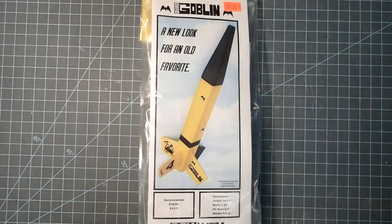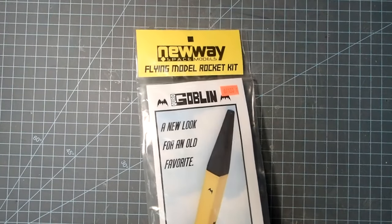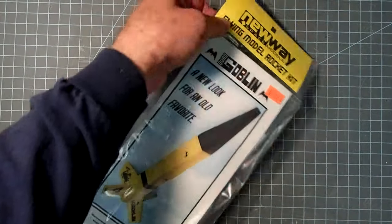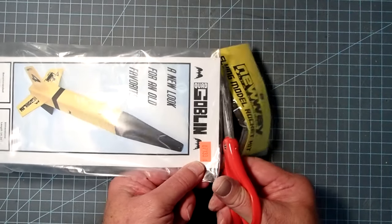Hello again everyone, I'm Dave Thomas and today I am building the Quad Goblin by Nui Space Models. This quad series is a whole bunch of models where they've taken round rockets and made them square, so it's a little unusual. This is the first time I've tried one of their kits, so I'm going to go ahead and open this up and see what they've got in here.